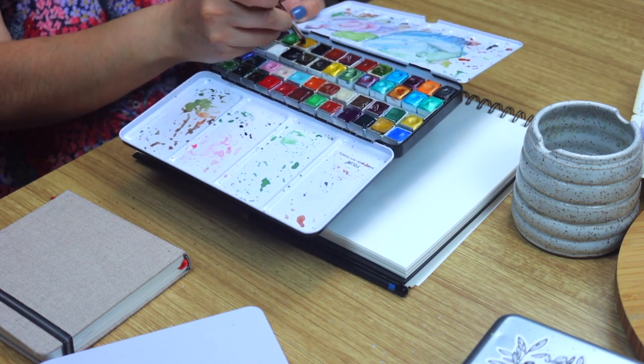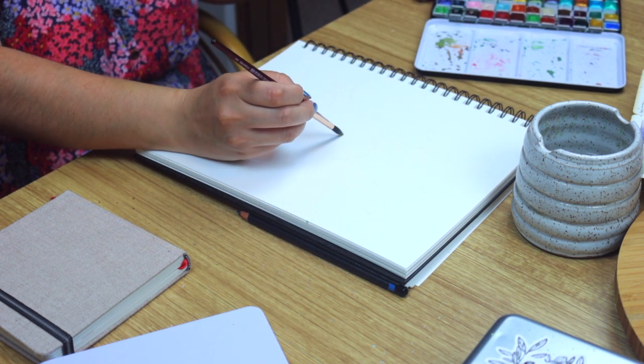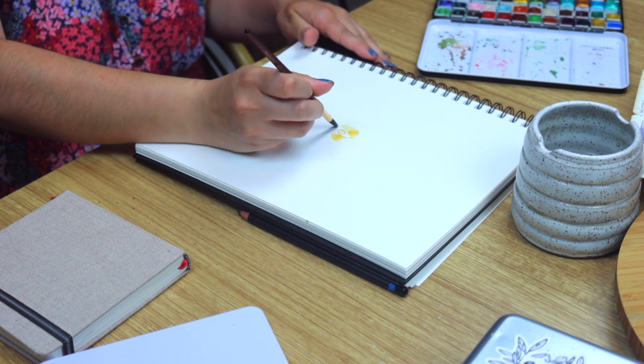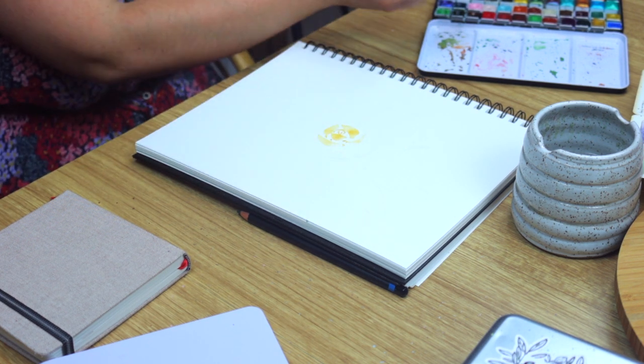For the large floral we're using this beautiful Italian yellow earth from Poems About You. Let's begin in the center of the circle sketch and work our way towards the outer edge using C brush strokes. We're using an eight round Princeton Newton brush.